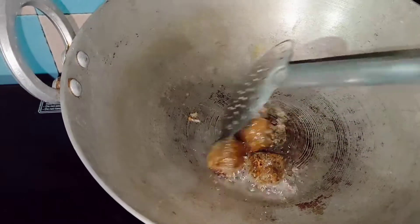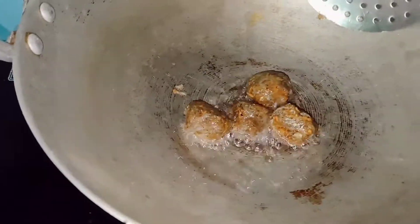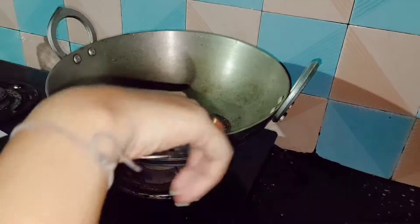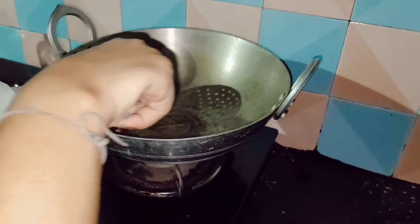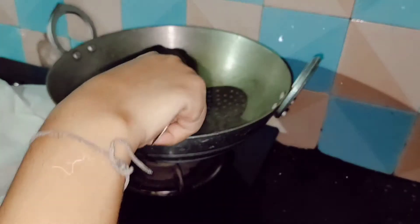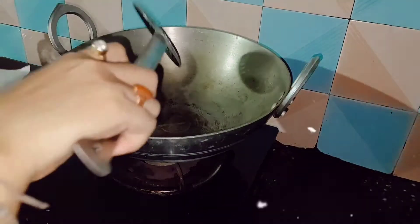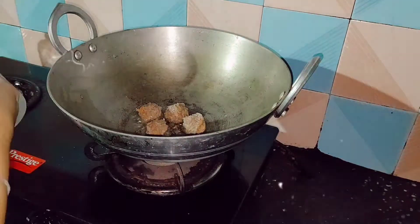Now you will see the manchurian balls turning into a brownish color. Once they get a golden color, take them off. We are taking them off onto a tissue paper. Now they are looking super good — crispy from outside and fluffy from inside.